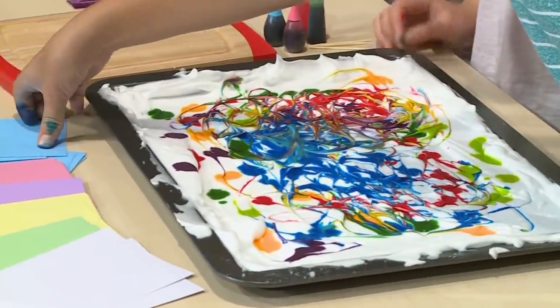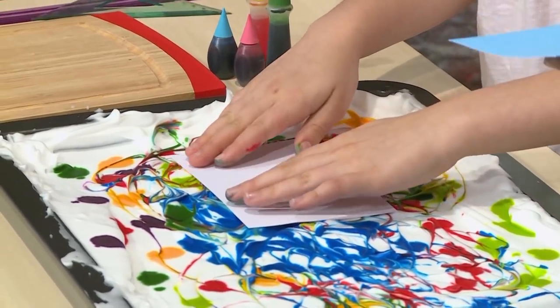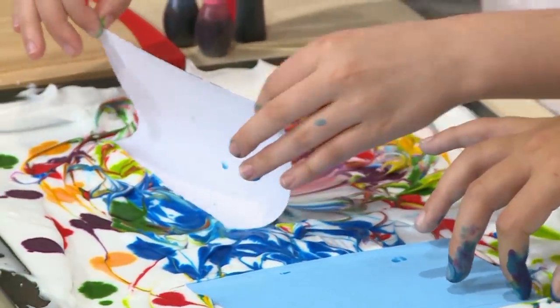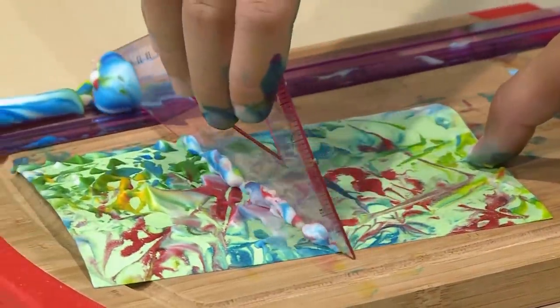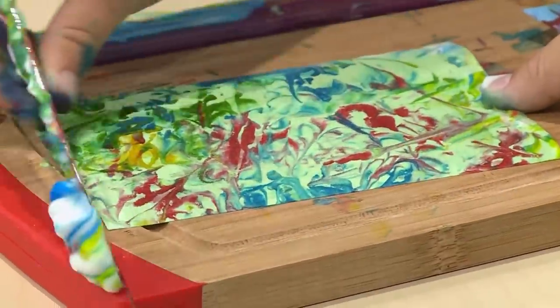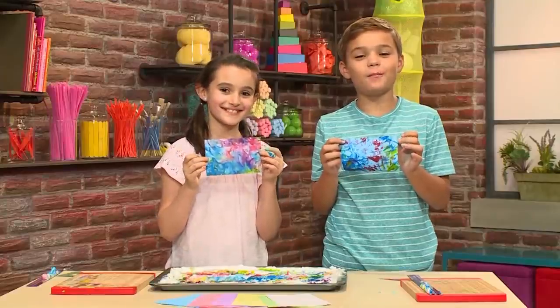Don't use regular paper because it will get too wet with the shaving cream — use a note card or any other heavy paper. Press it right on top of the shaving cream, right on the colorful spot you want. When you press it in, you're putting the ink on the card. Don't press it to the bottom — just press it lightly on top of the shaving cream. Then peel it gently out and scrape the shaving cream off the card. What's left behind is the beautiful pattern of marbled food coloring. And that's how you make marbleized paper.